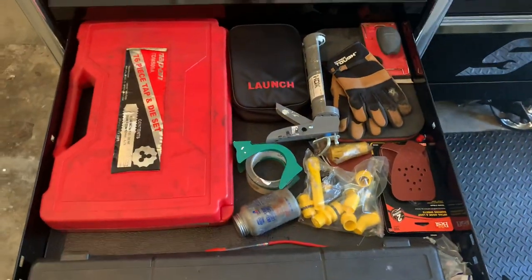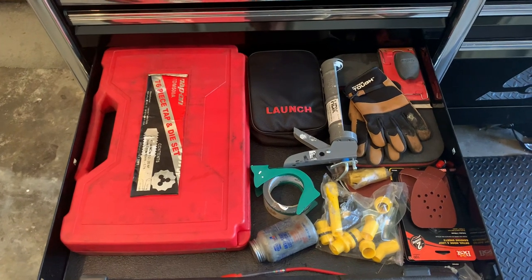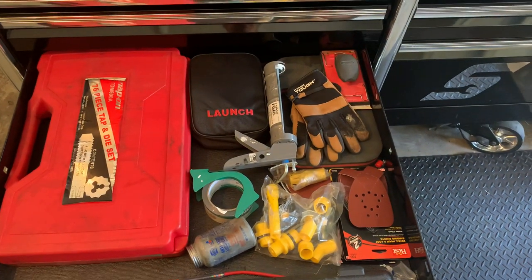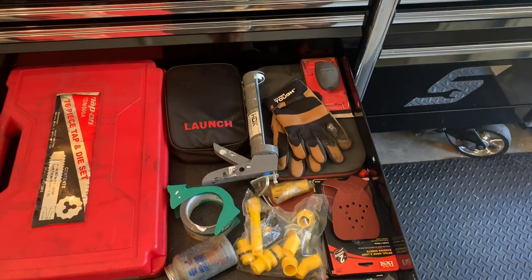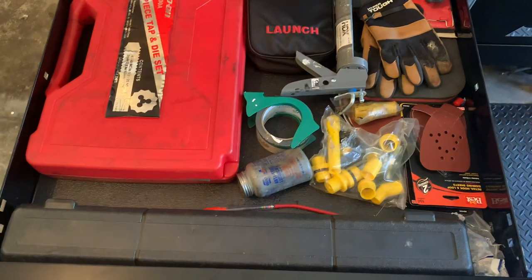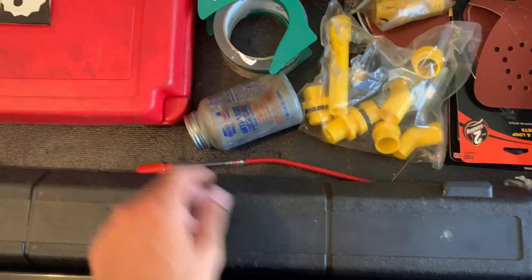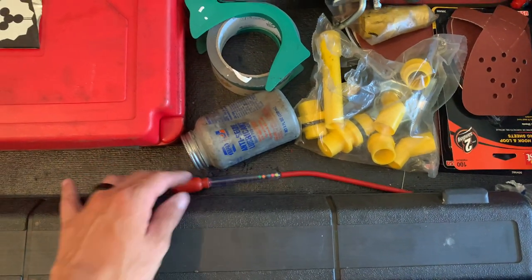Not a whole lot in this drawer. Big Snap-on tap and die set, Launch code reader for a quick grab-and-go in the parking lot, caulk gun, heavy duty work gloves, sanding block, knee pad, sandpaper, coolant funnel, adjusters, some anti-seize, packing tape, inner tie rod tool, and an old-school antifreeze tester I barely ever use anymore.